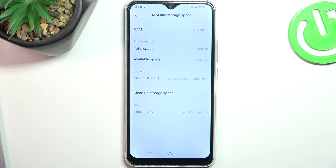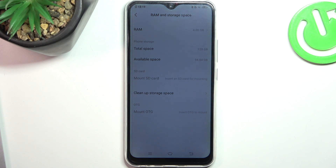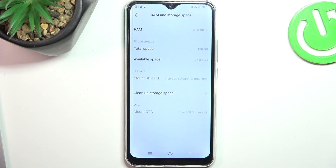Available space is 94 GB, so I have a really big amount of free space — in my case, all is at a great level. But if you have used 70% of your storage, you need to release the space, because when you fill up your storage over 70-80%, your device starts slowing down.